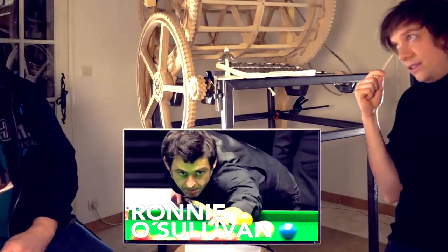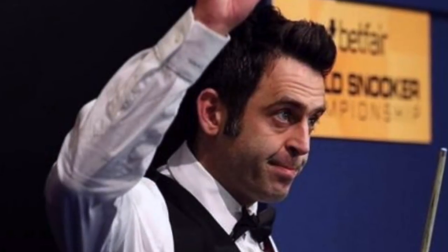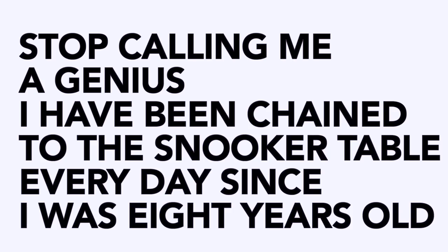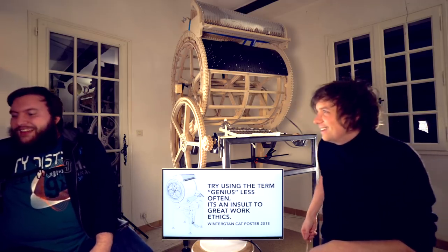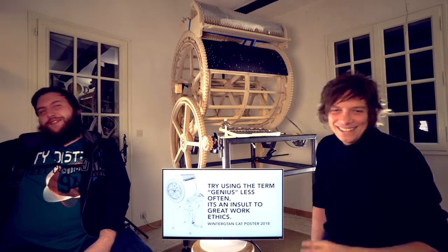I have a story about Ronnie O'Sullivan, the snooker player — called the Mozart of snooker. When he walks down to the arena in front of thousands to play the world championships final, the announcer says he's the most naturally gifted, talented player to have ever graced snooker. His fans call him a genius. But in every single interview, Ronnie says: stop calling me a genius. I have been chained to the snooker table every day since I was eight years old. I put the hard work in. So I made a cat poster inspired by him: use the term genius less often — it's an insult to great work ethics.